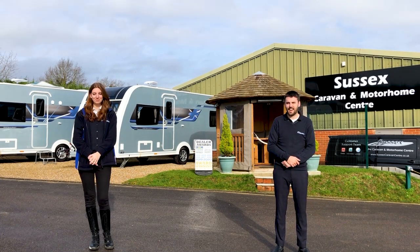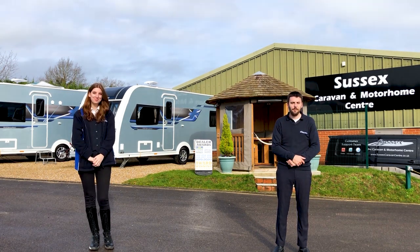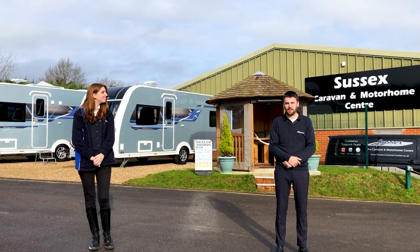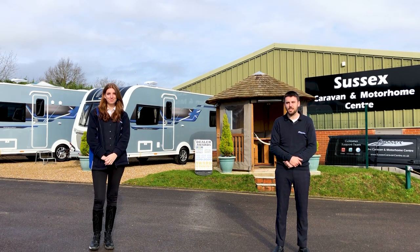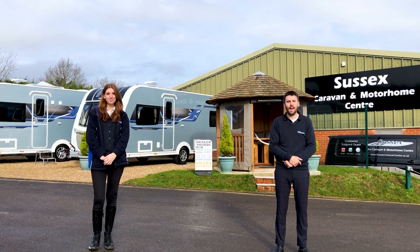Hello and welcome back to Sussex Caravan Centre. My name's Andy and I'm Erin. If you have been watching our videos on our new caravan ranges, you've heard about our proud 30 years of trading, our fantastic long-term customer base and dedication to provide the highest level of sales and aftercare service for you and your caravan.